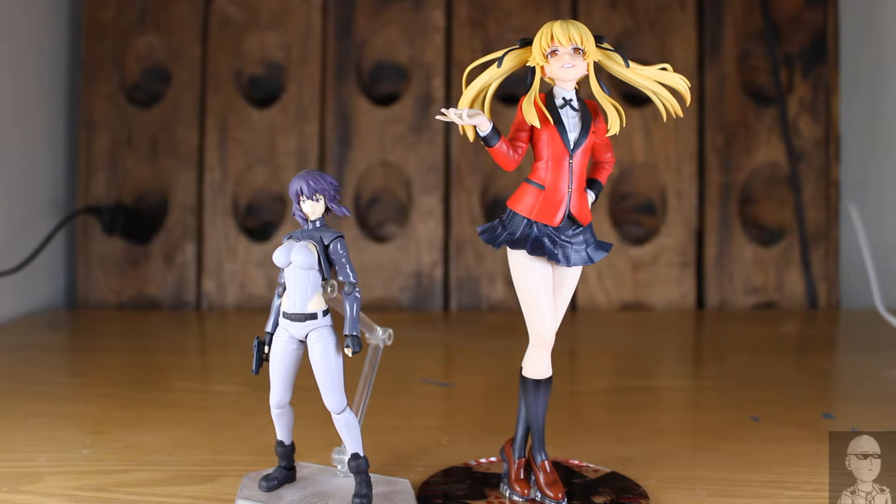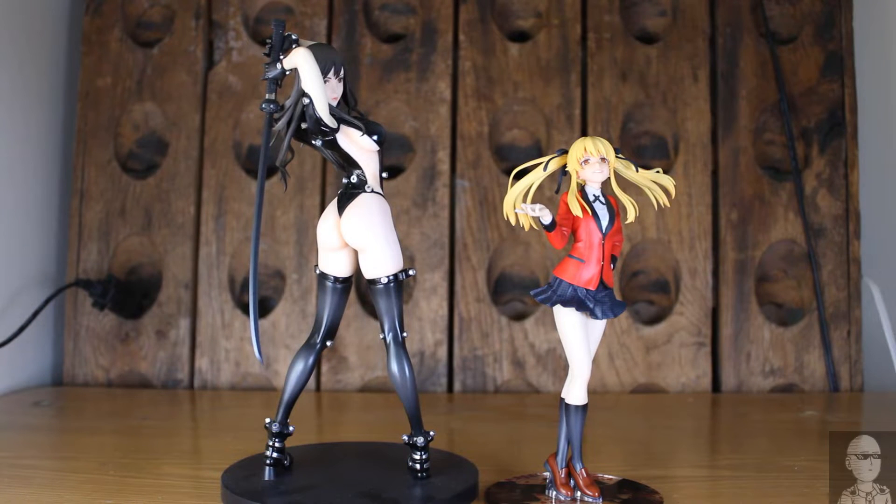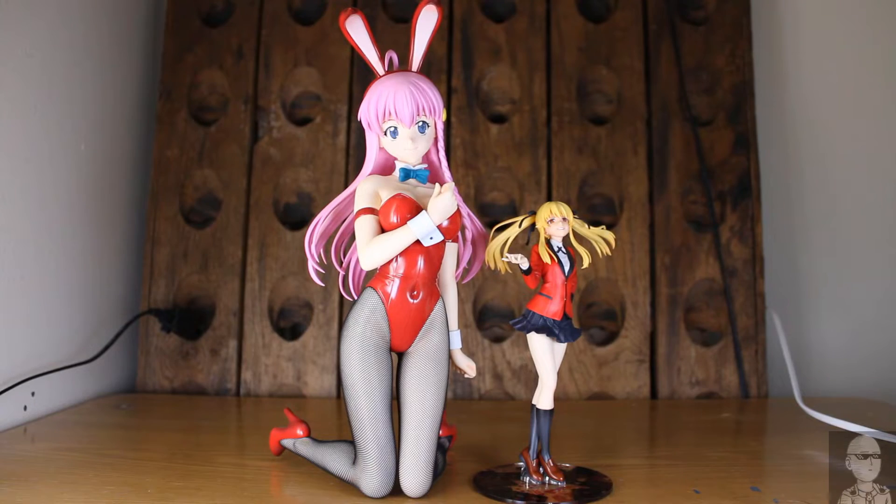There she is next to Figma Major. There she is next to Michael Myers by Nneka. There she is next to Reka from Gantz. And lastly, there she is next to the 1/4th scale Nono, the bunny version.